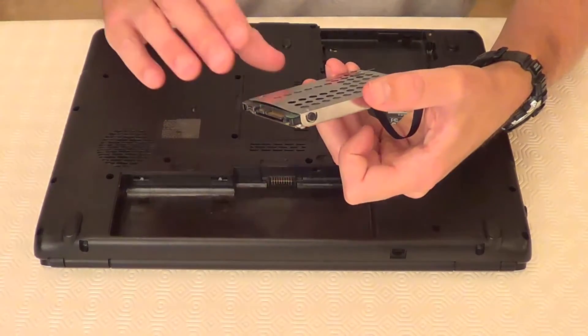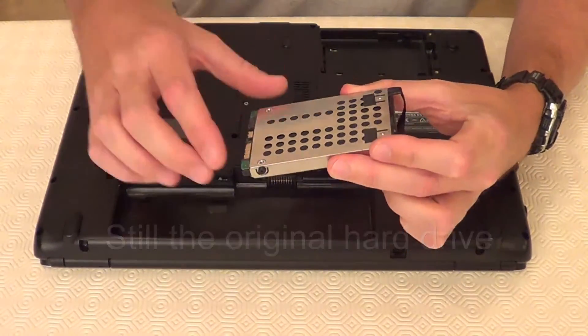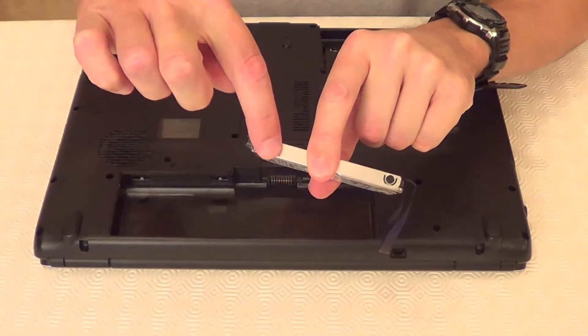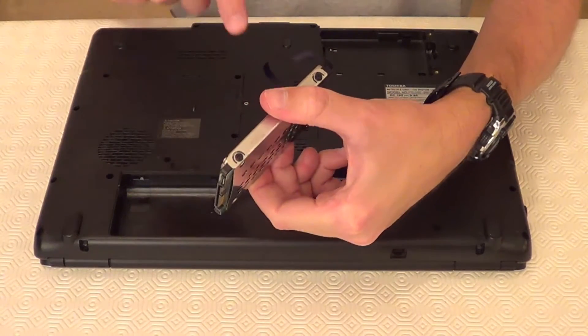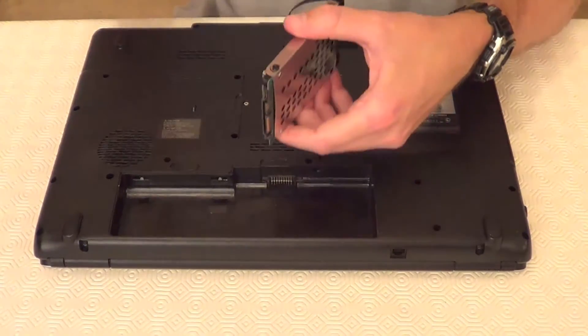As you can see, this hard drive actually has a casing around it which is held in by four screws — there's two and two on the other side — which we need to take out. I'm just going to take those out now.